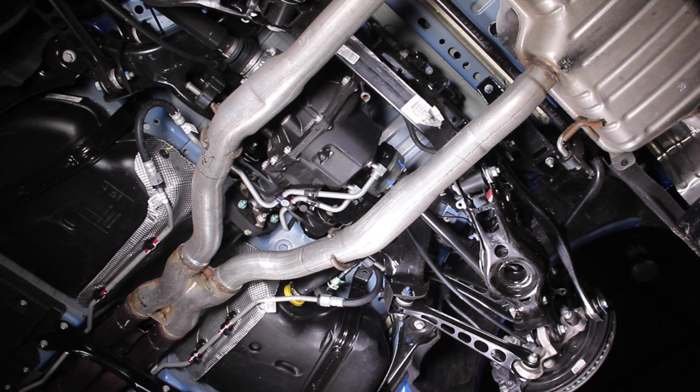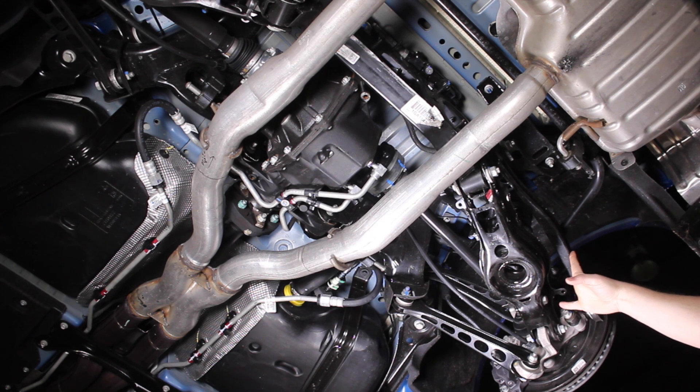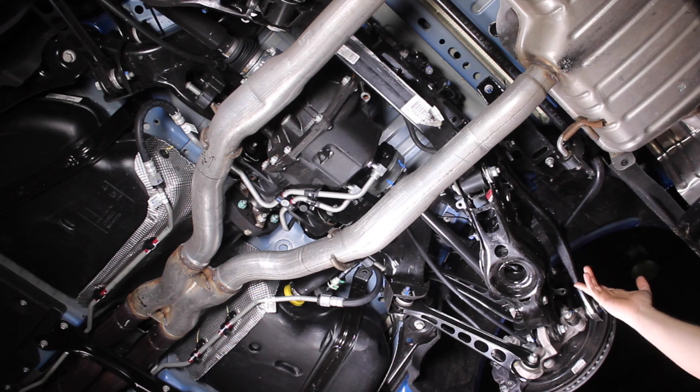The base Camaro V6 and the four-cylinder both get a toe link with just rubber bushings that don't feature any kind of non-compliance movement like a pillow ball bushing. So if you have a V6 or a four-cylinder, this would be a good upgrade as a factory replacement to make the handling a little bit better as you go around corners.